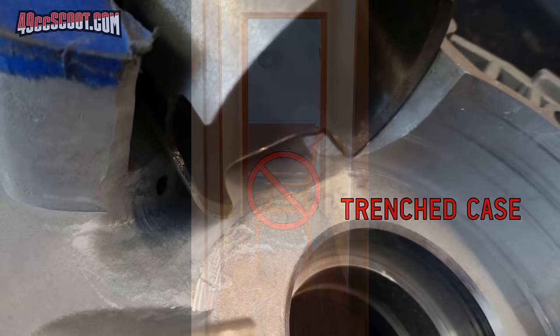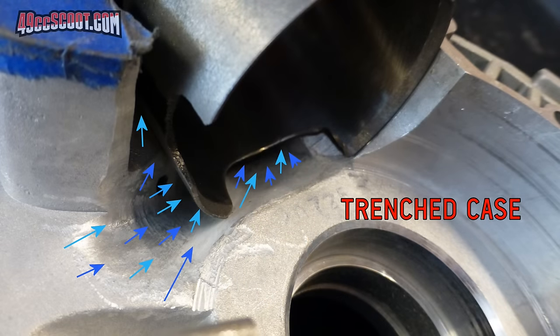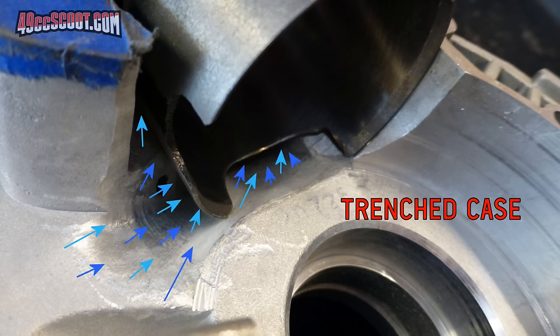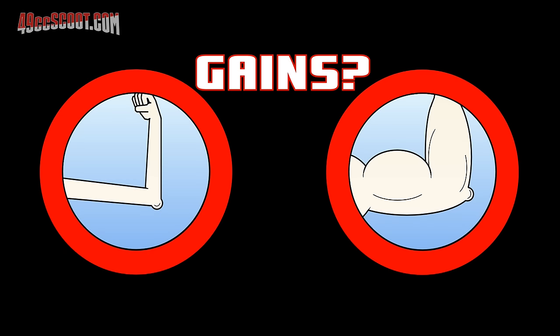When you consider that air or air and fuel mixtures have mass and momentum, it makes even more sense to try to direct the intake charge toward the transfers in the cylinder instead of crashing into the cylinder skirt, piston, crankshaft, or any other obstacle. Case trenching or flowing does not typically yield large gains. Stock and mild setups are least likely to benefit, while larger and more race-oriented builds are more likely to show improvement.